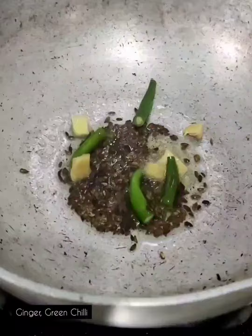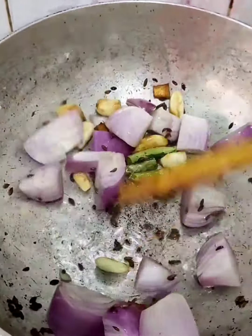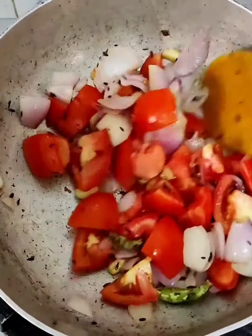We start by taking ghee in a pan and sauté some jeera, green chilli, garlic, ginger and some roughly chopped onions and tomatoes until they are half cooked.